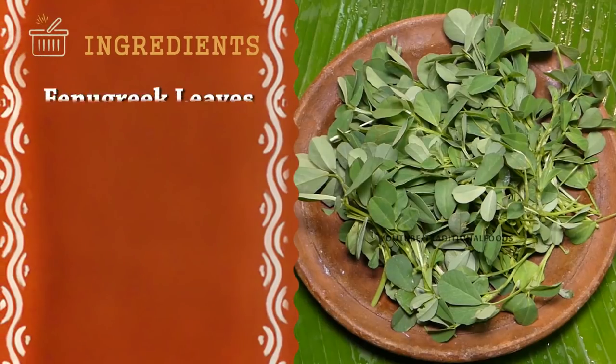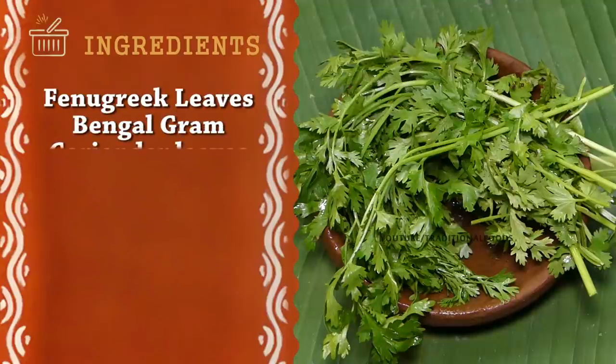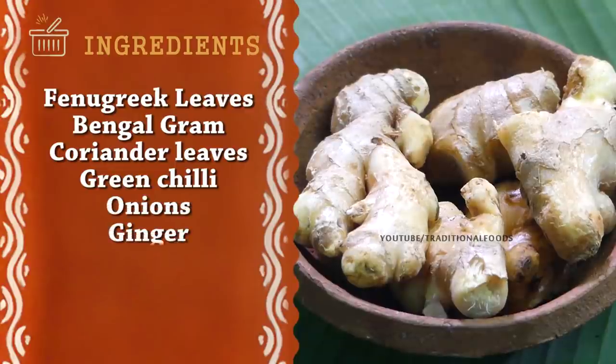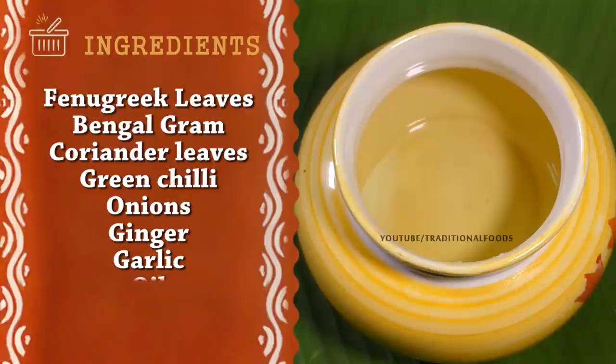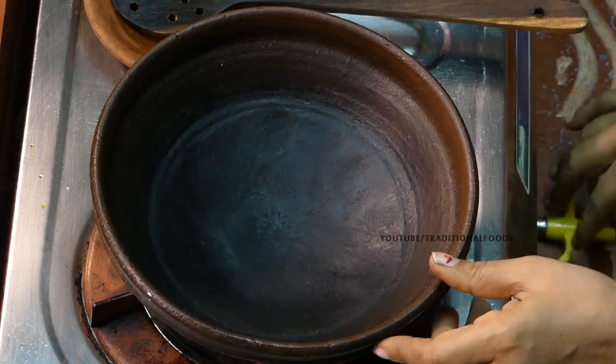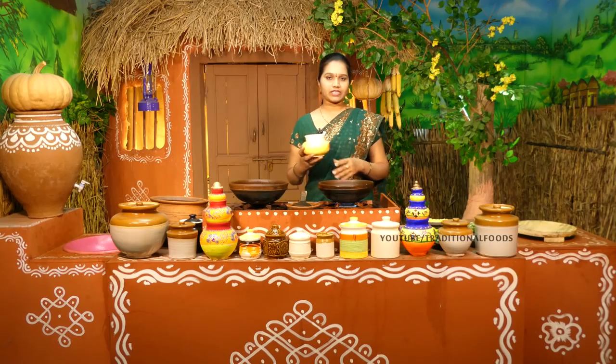The soup is well cooked. I have a hot soup. I have a hot sauce. I will put it in the stove and cook it in the oven.